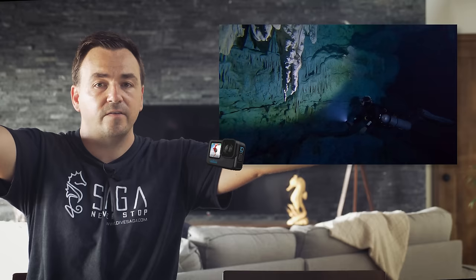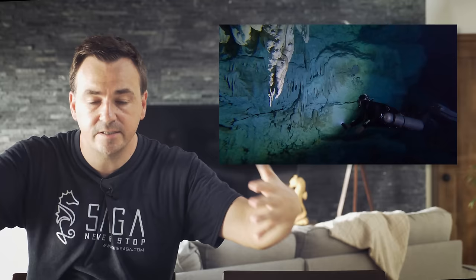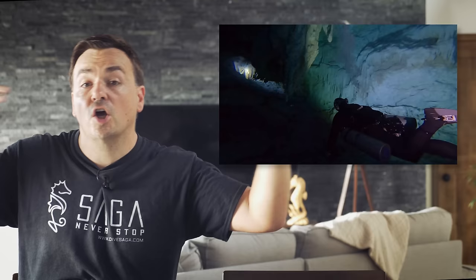Video tip number seven: get a video light. A simple 5,000-lumen video light won't break the bank. Note: not a dive light, because those tend to be spotlights — you need a video light with a wide, even beam. The deeper you go, or if you're diving in overcast areas with low light, a video light placed close to your subject dramatically improves the amount of detail you can capture.